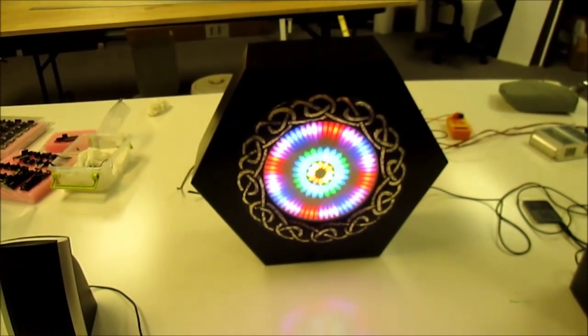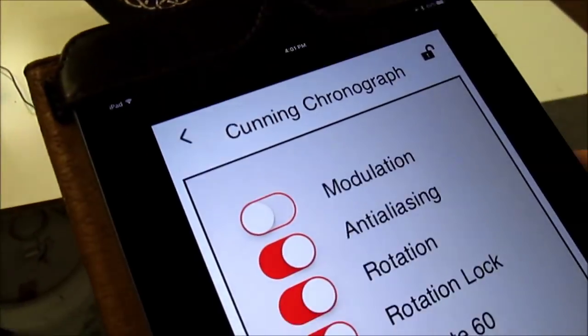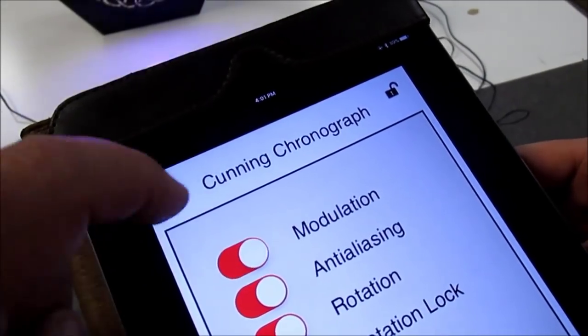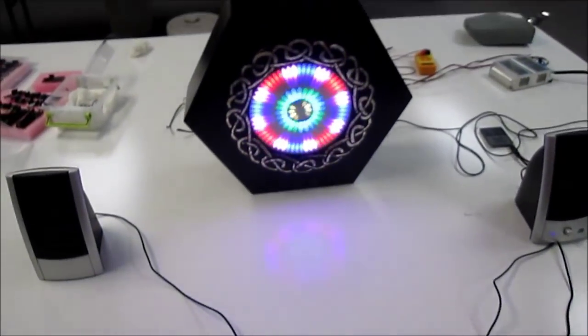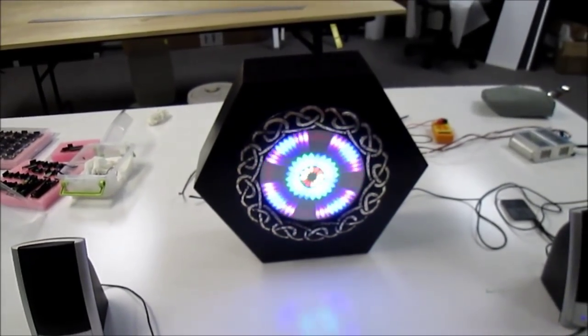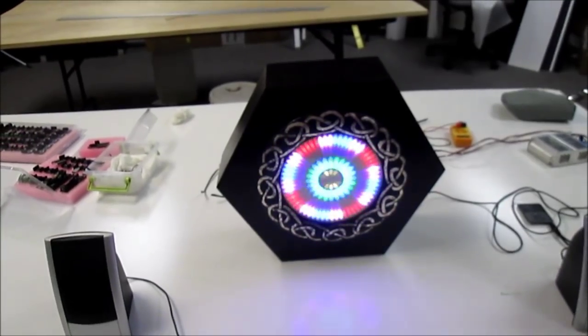Now we see the 60-pixel ring and the 12-pixel ring going clockwise while the 24-pixel ring goes anticlockwise. Finally we can turn on modulation, which instead of taking a solid color takes the music inputs and uses that to control the LEDs. As you can see, this is an awful lot easier than running around the back and changing the wires by hand.